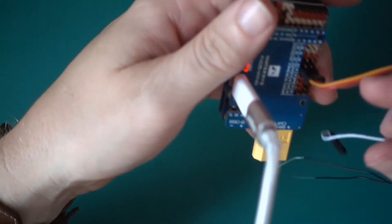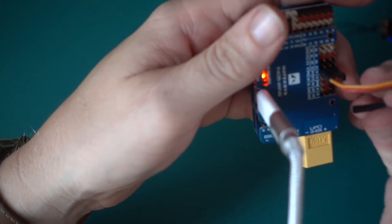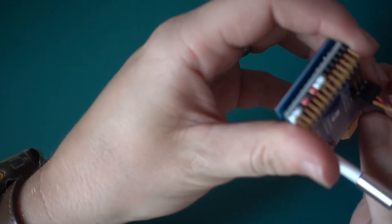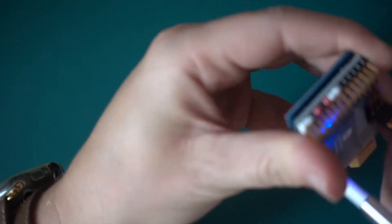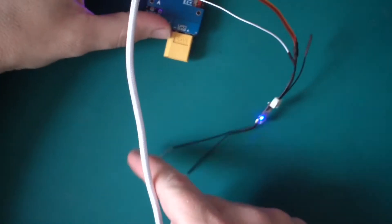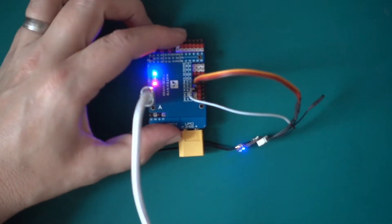So we connect our receiver up, and then what I'm going to do is put the Smart Port onto T2. That's quite tight but there we go — we're on there, and the receiver is flashing away.